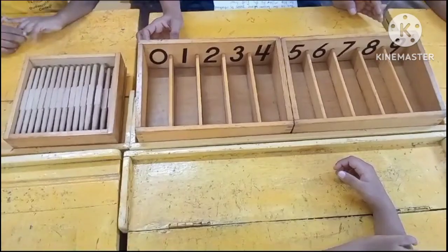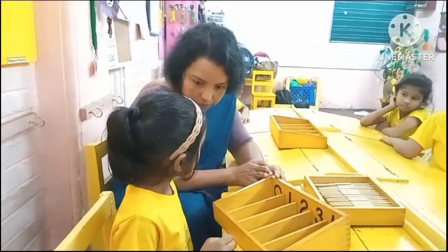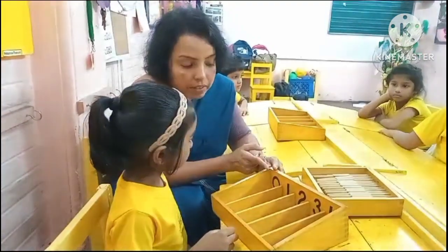Now we will begin the lesson. Shall we do this lesson? What is this number?